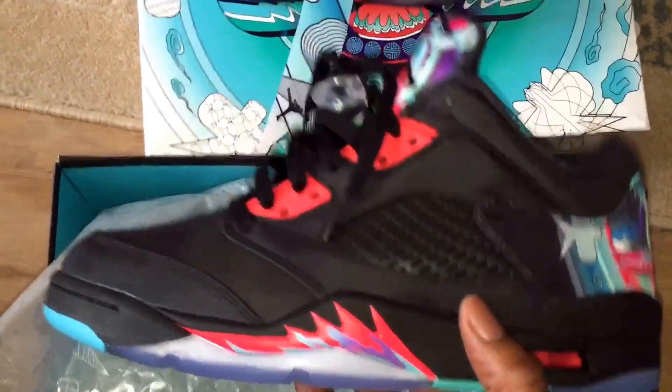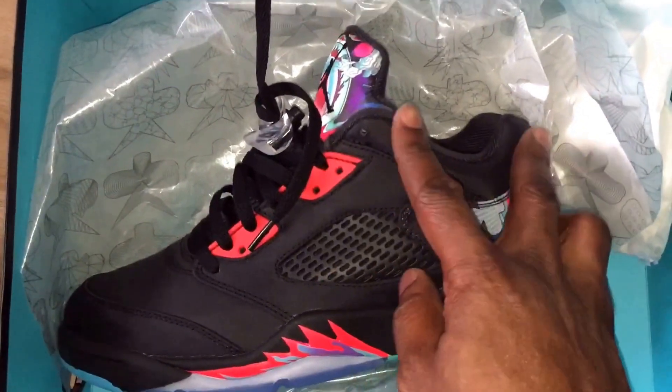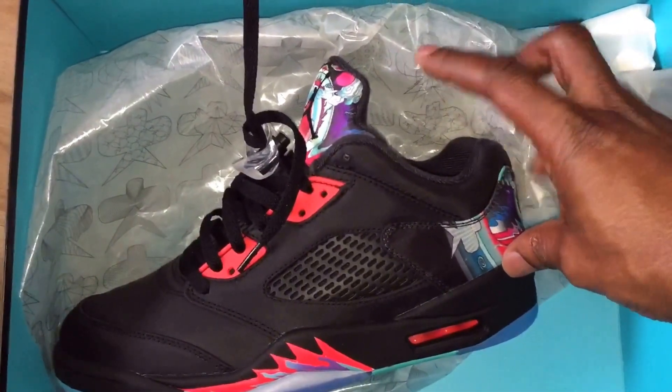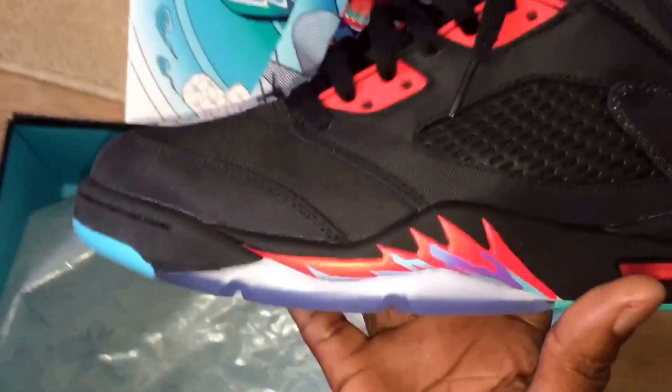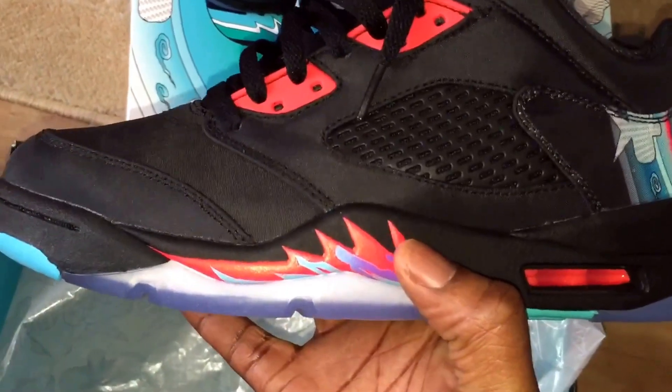In regards to the actual silhouette and the shape — what makes it a low is that the upper quarter of the trainer, which would normally come up to about here, has been cut off. They've made it a low. All the normal Jordan 5 bits are there.